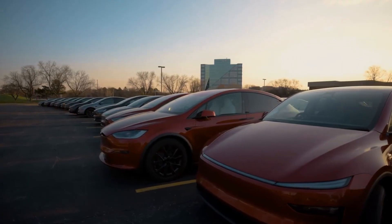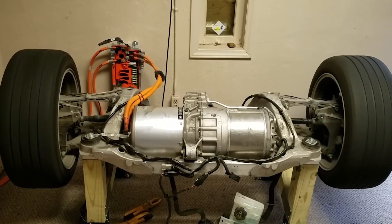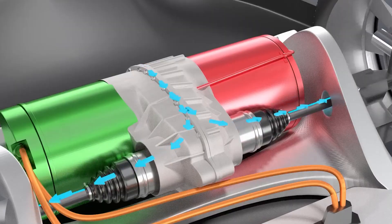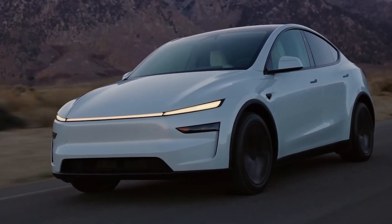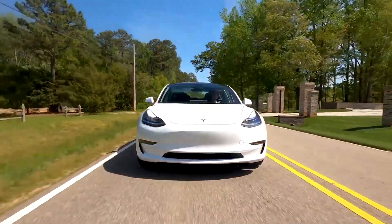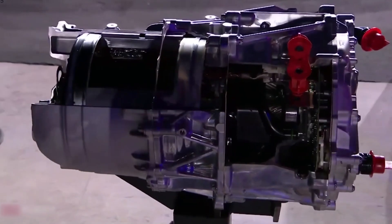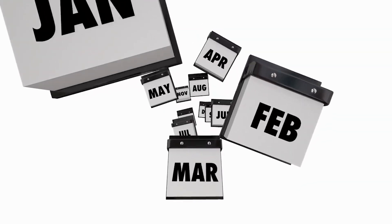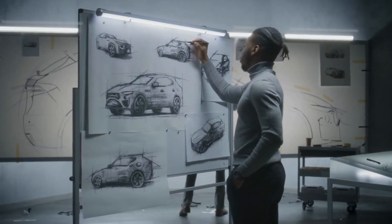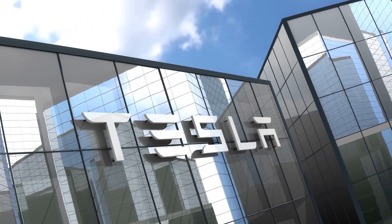You might think an EV motor is simple — electricity in, motion out. But the real battle, the secret to next-level performance, isn't just power, it's speed. How fast can you spin that central rotor? For decades, every engineer on Earth ran into the same physical wall, a wall that Tesla just tore down.